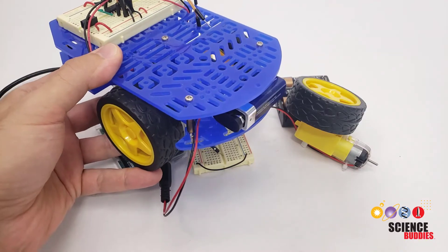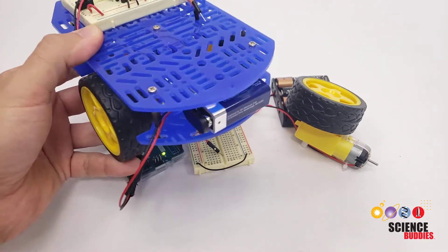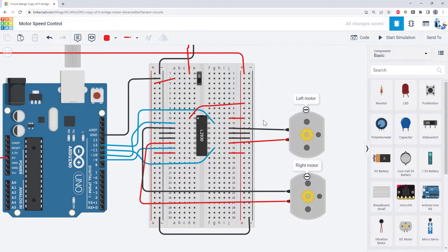This will allow you to make your robotic vehicle drive and turn at different speeds and help you compensate for the steering if it tends to drift off to one side when you try to make it drive straight. Let's switch over to Tinkercad and take a look at how we are going to wire and program the circuit to control the motor's speed.